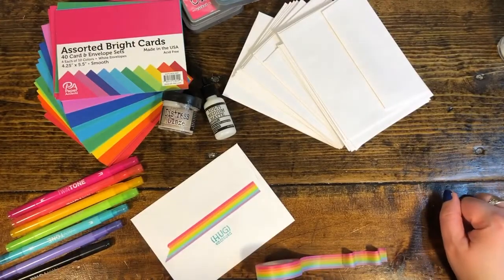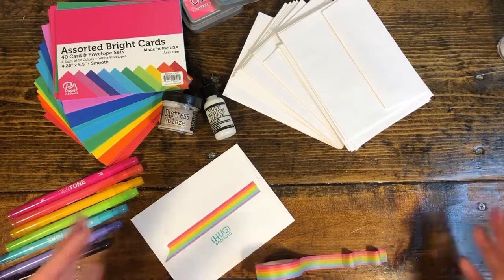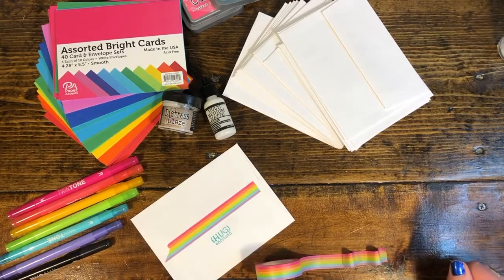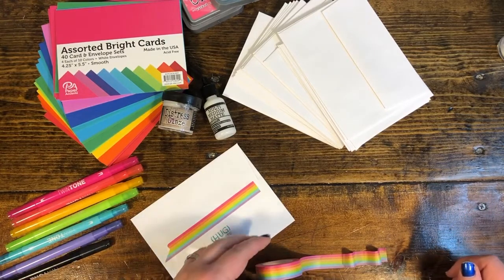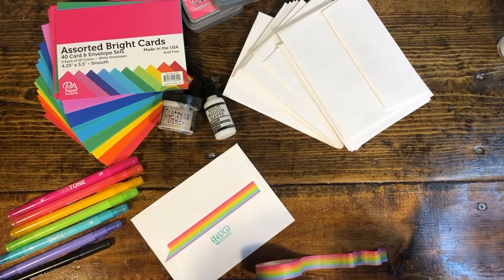Tips on addressing envelopes and fun ways to dress them up. Number one fun way for me and super inexpensive is washi tape. I love washi tape — I've collected hundreds of rolls of it.